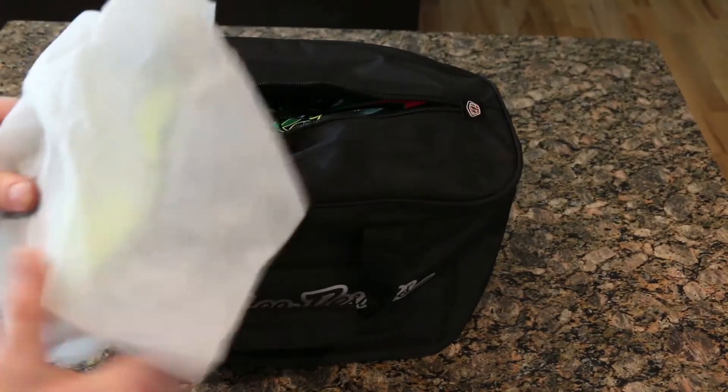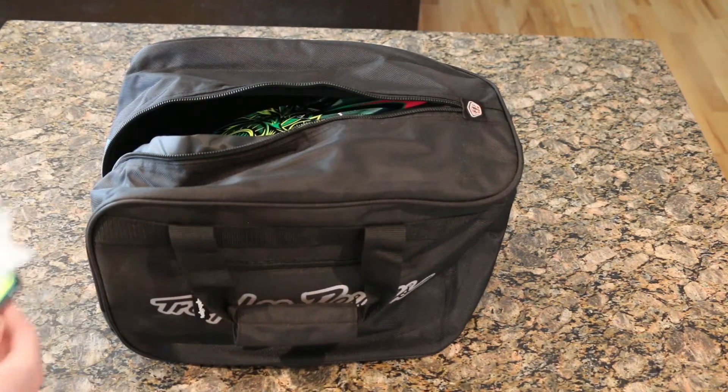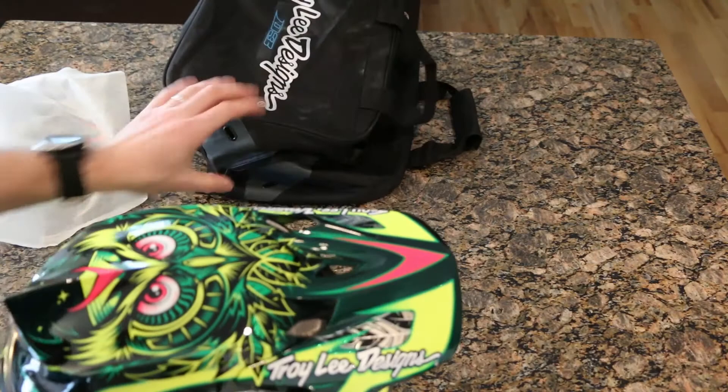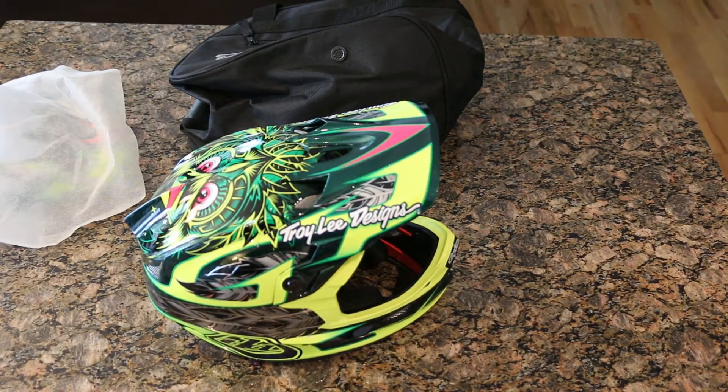Out of the gate, I like that spare visor — you can never have too many of those. And the helmet itself...